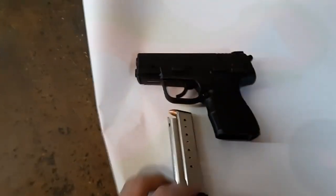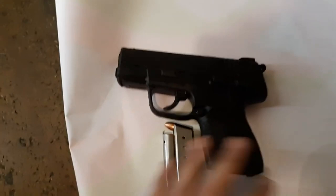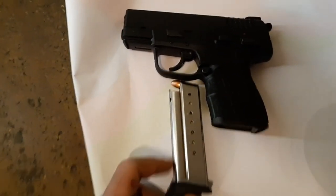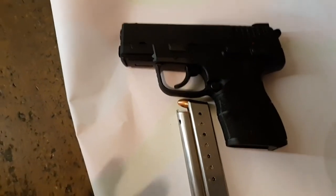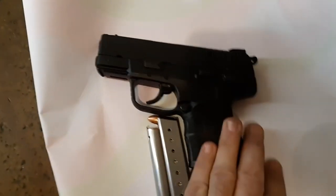Hey guys, super little video — wasn't planned. I'm gonna shoot the XDE for the first time in nine millimeter Springfield. My hellcat videos got thousands upon thousands of views, thank you everybody. This is not a professionally done one; I'm deciding to shoot it because I saw it in the rental kit at the range.